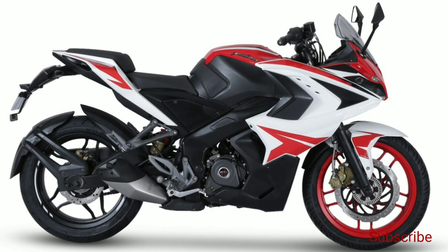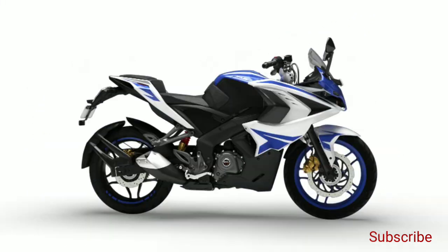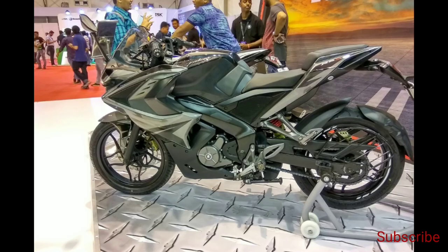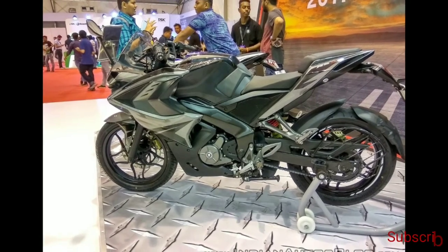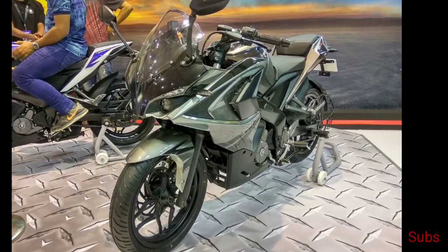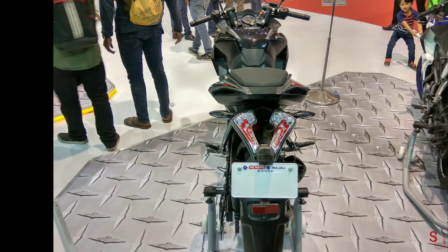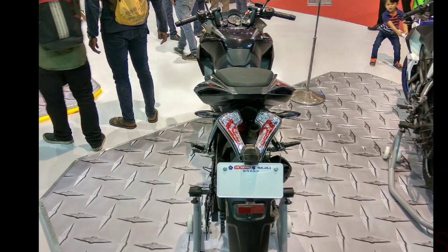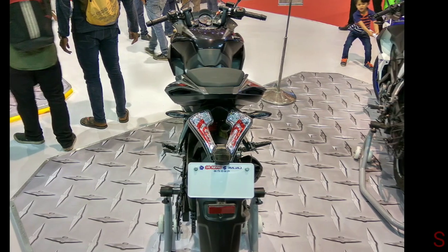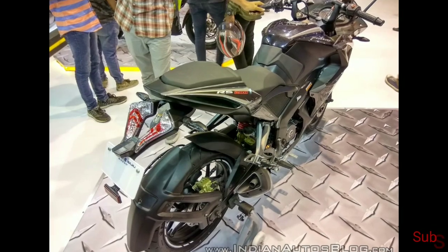Speaking on the features of the Bajaj Pulsar RS200, the new BS6 model does not have any visual upgrades. It continues to flaunt its large fairing with sharp graphics and dual projector headlamps. The split seat setup, high-rise tail section, and short side-mounted exhaust give the RS200 a sporty appeal. The motorcycle also features LED blinkers and crystal LED taillights.